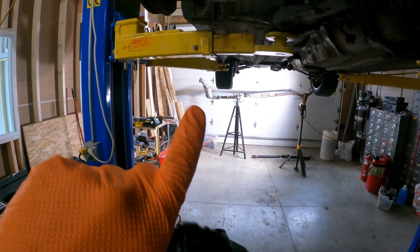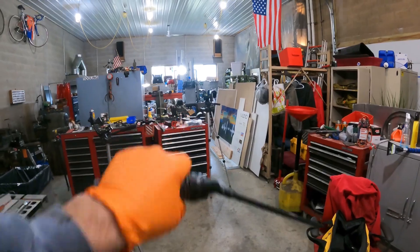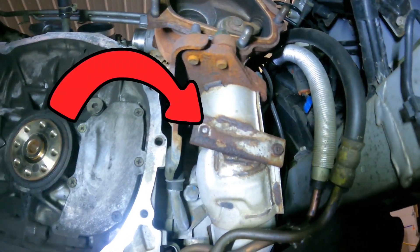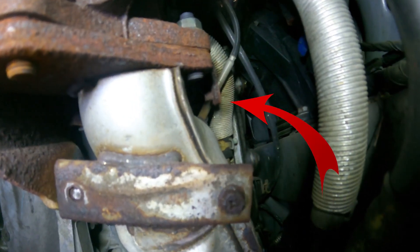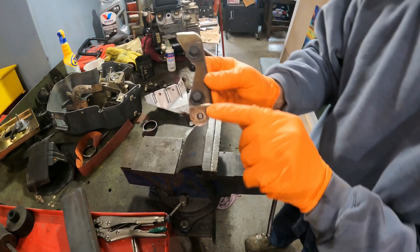Two pieces are in the cat downpipe, two pieces are in the heat shielding, and then up here inside the engine, one right there, and then one more back there — but that one I'm not going to get to. I'll show you how I'm gonna do it and the first one is right here.